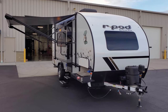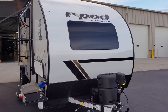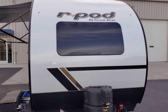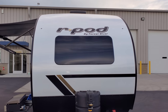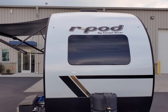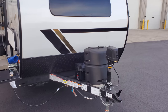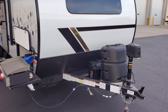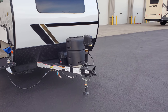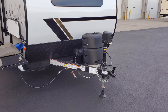We're back on the outside of this new rpod 192. Starting here in the front section and working our way around — you can obviously see the new exterior color and graphics. This model has a windshield right over the front section and lower diamond plate metal across the front.